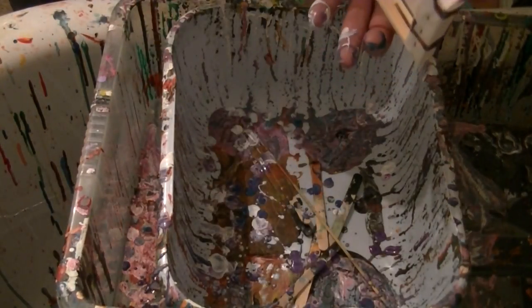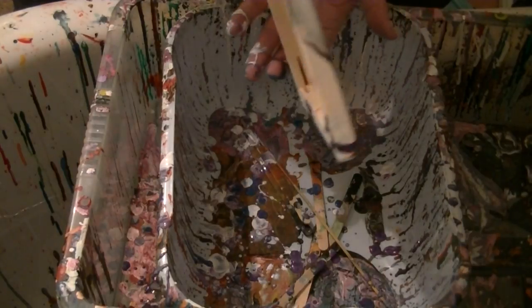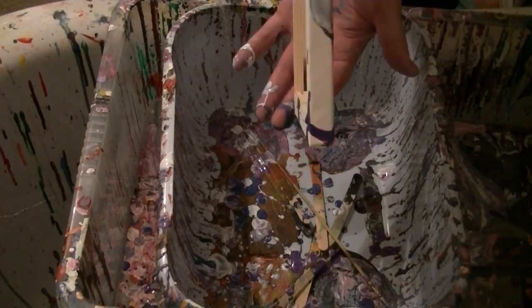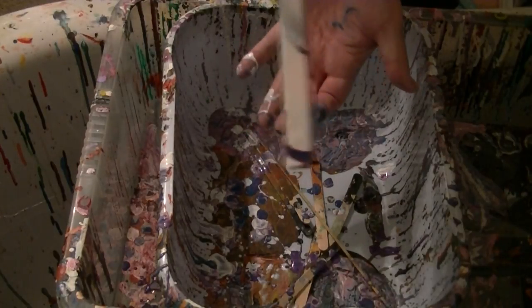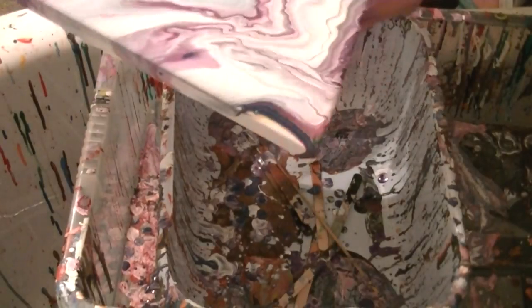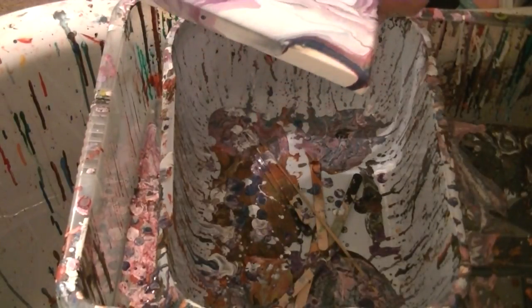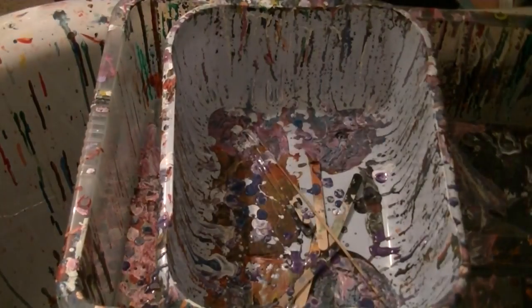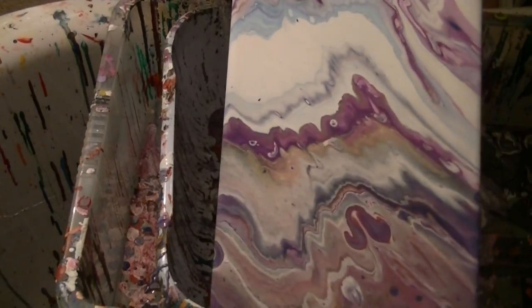Let's try and get a bit there. I'll just turn it around. This again is the floor troll — two parts floor troll, one part paint, and supposedly one part water, but I've ended up using more like two parts water.